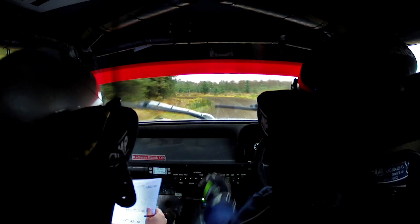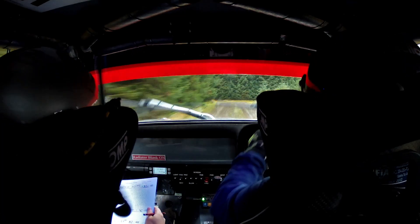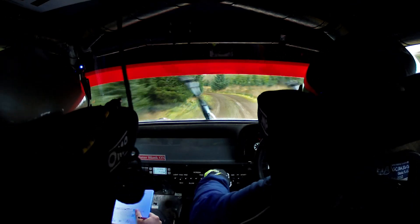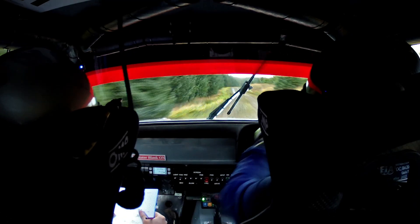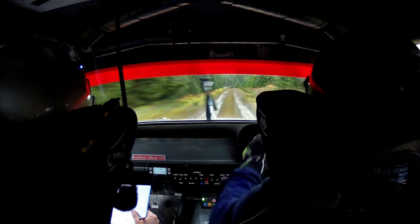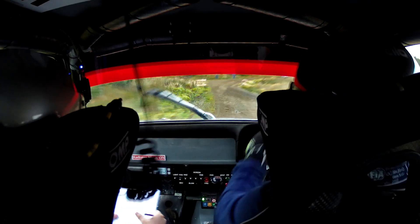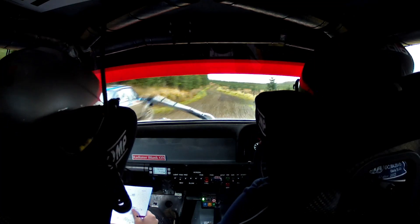In 2, caution crest, sudden right 8, don't. Right 8, don't. 60. 60. Left 2, tightens to 3 long. 80. Flat right over crest. 60. Crest into left 4, tightens to stop, sharp right 8. Tight right 8. 100, 130.